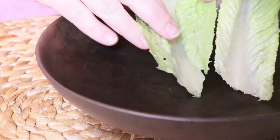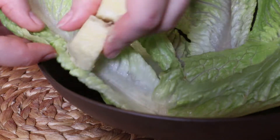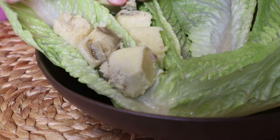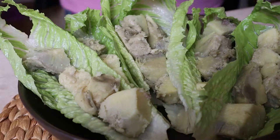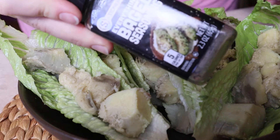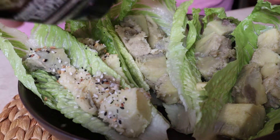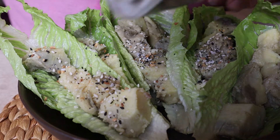Using several leaves from a romaine head of lettuce, I went ahead and took them apart and washed them. Now I'm going to be adding in the chopped up Murasaki potatoes. Adding in one of my favorite seasonings, the Everything Bagel Seasoning, just topping them off on top. The Murasaki potatoes are moist enough that the seasoning just sticks right to them, so there's no mixing needed.